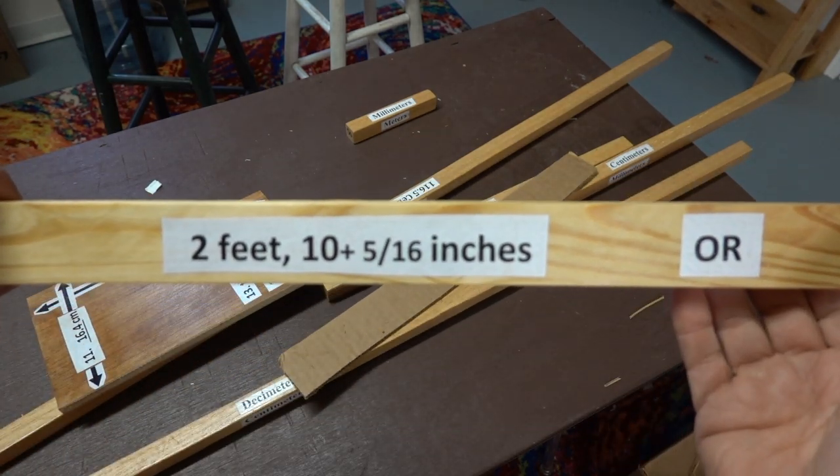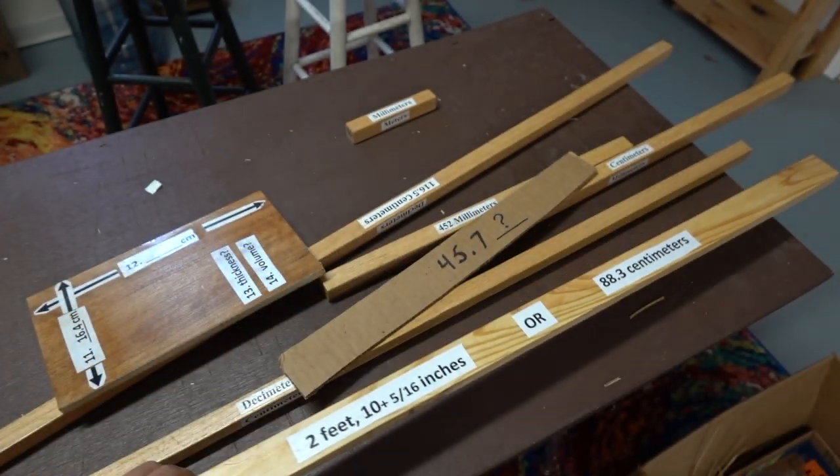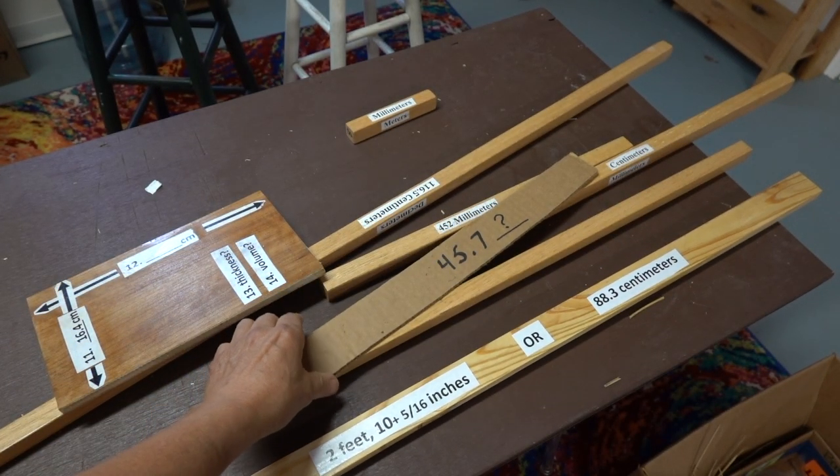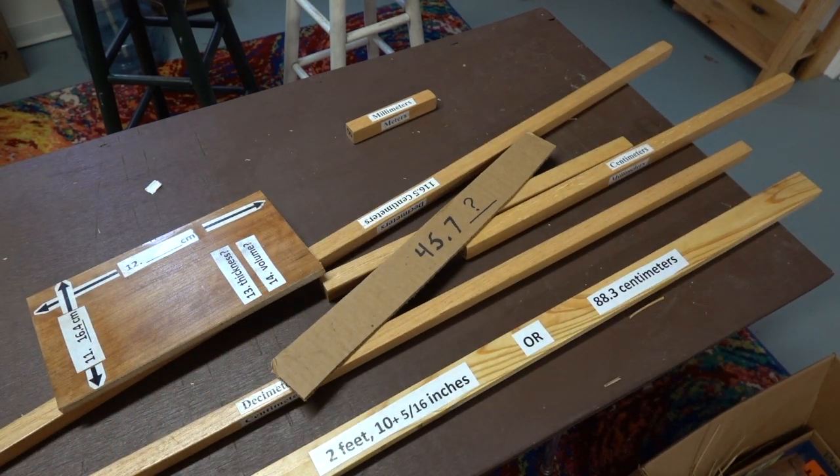Two feet ten and five sixteenths inches, or 88.3 centimeters. Which system is easier to use? What are the correct units for this piece? We can even make these pieces out of cardboard, but it's not going to be quite as durable.